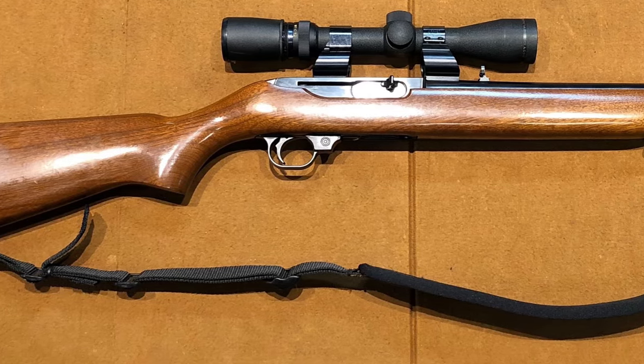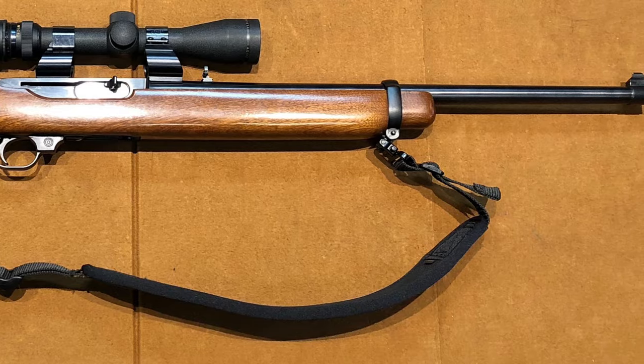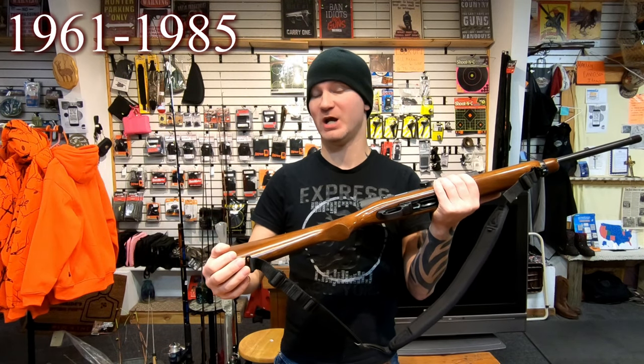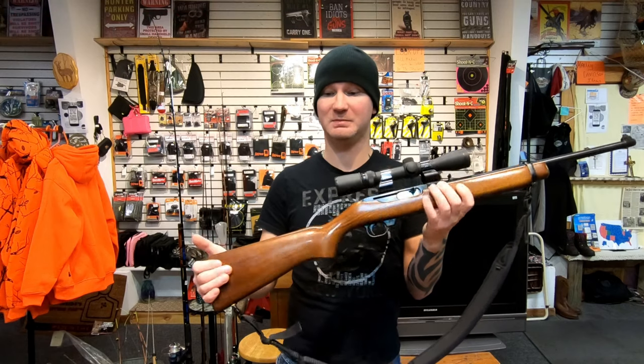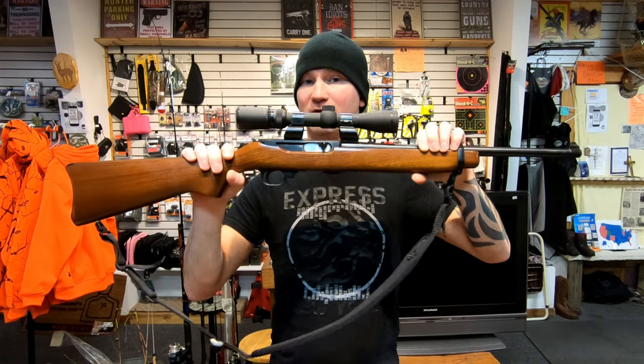Today on the table I have the Ruger Carbine chambered in 44 Magnum. Unfortunately they don't make these firearms anymore, which is a shame, because this would literally be ideal to transition your kid from a Ruger 10/22 to the Ruger 44 Mag.